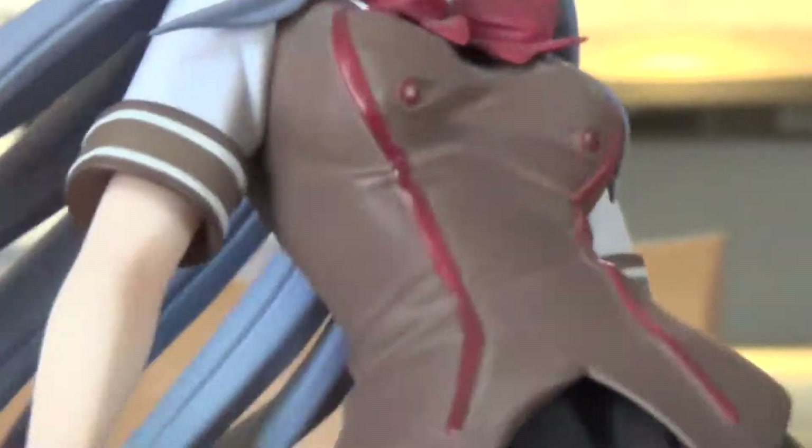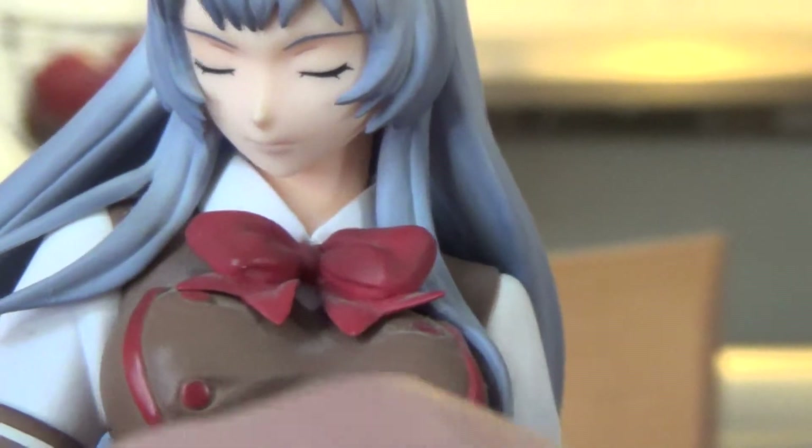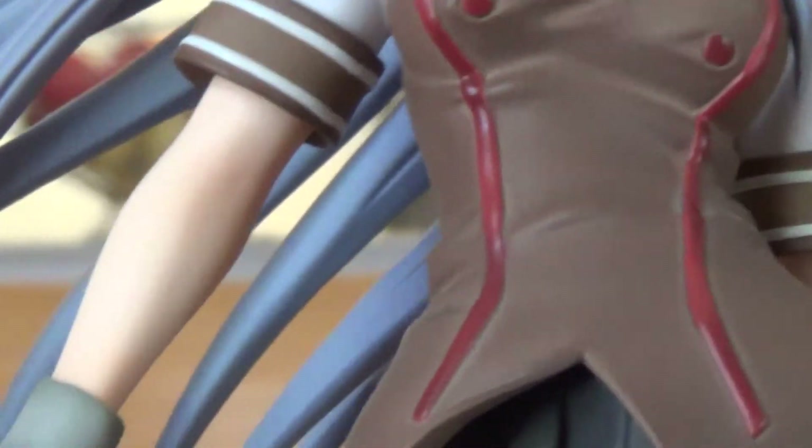Looking at her dress — her school uniform. She's not wearing the same uniform as the Sato high school girls, but she is from there too, which is kind of weird — she's in a different uniform. And there's the glove.